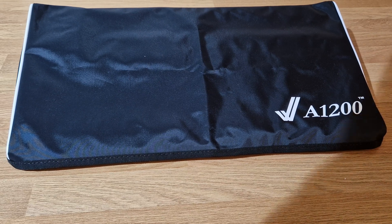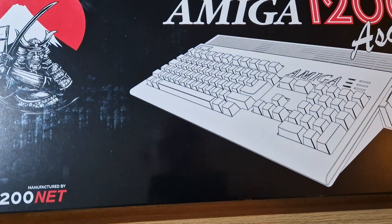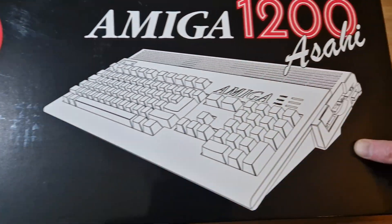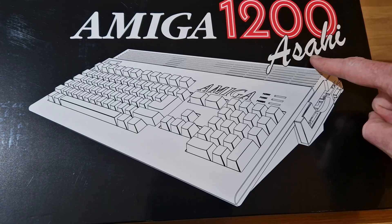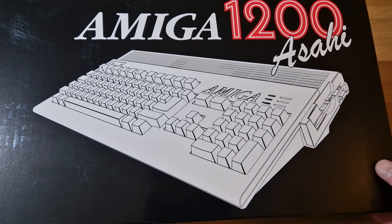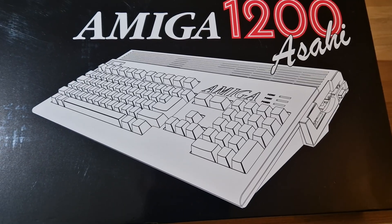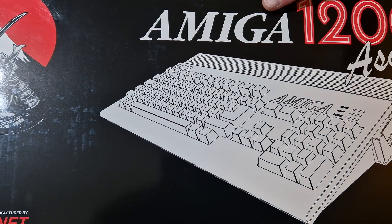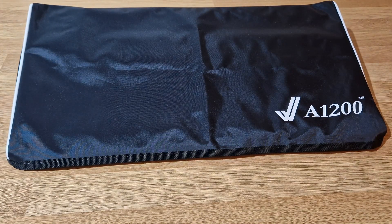We're back on the Amiga 1200 Netzcase. I'm not even going to try and pronounce that - I think it means 'rising sun', apparently according to Wikipedia. This is the new replacement case.